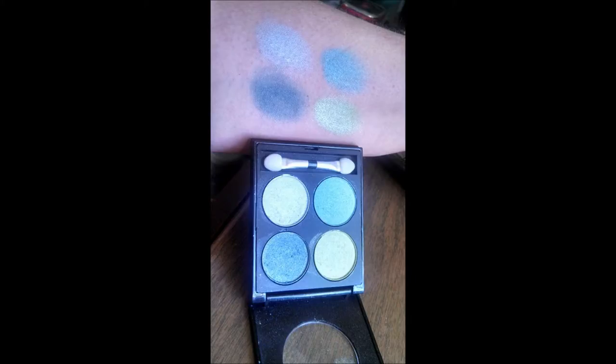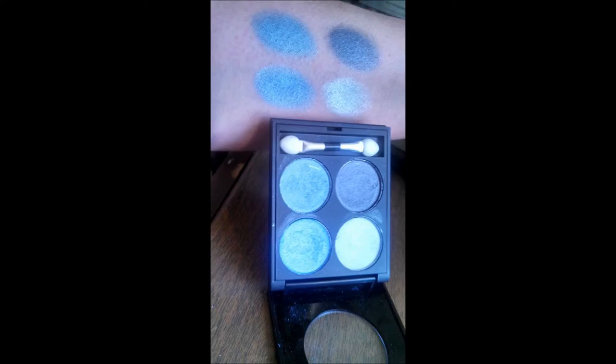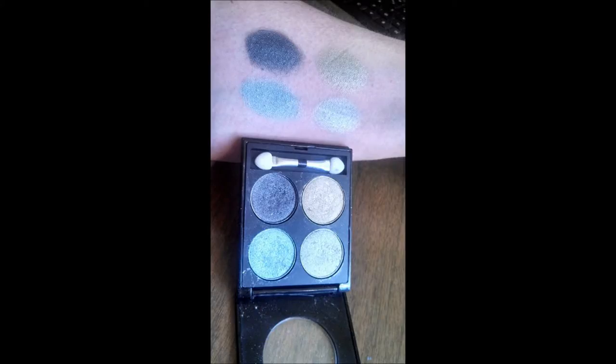These ones don't have a name — they're just little quads and I really like the packaging on these. They're very similar to the other palettes. And there is this one here and this one. So that is all 12 items I picked up from the Dollar Tree.